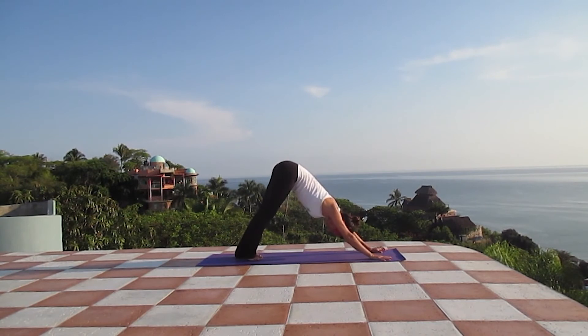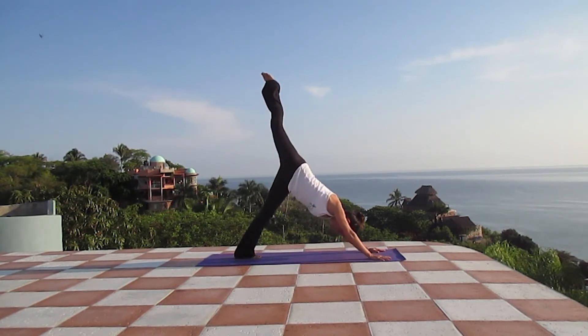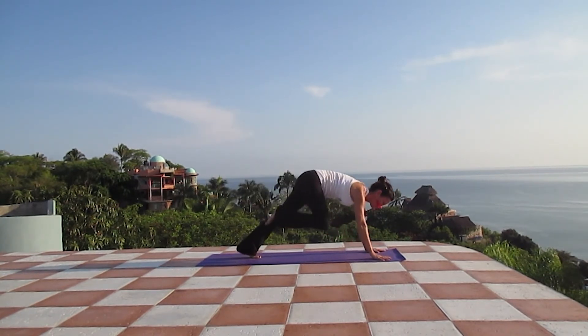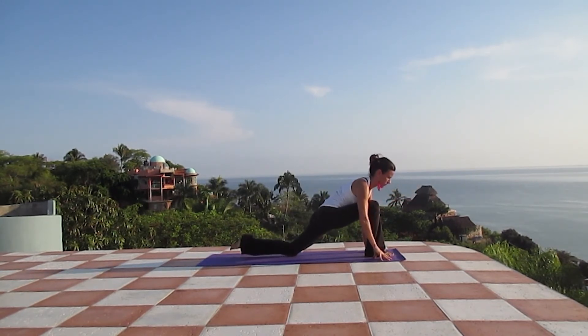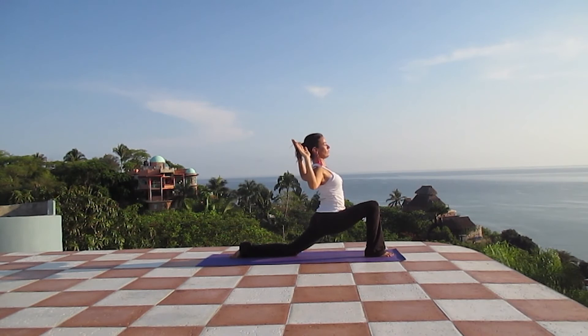Three breaths here. Reach high with your tailbone — lengthening, opening the body. Gazing at your knees or your belly. One more breath. As we inhale, we stretch the right leg up one more time. And exhaling, place your foot between the hands, dropping the left knee. Inhale, Anjaneyasana — stretch the arms up. But this time we're going to bend the elbows, lifting the breastbone a little bit higher, squeeze your shoulder blades together, and hold it here for a few breaths. You can either gaze up or gaze forward, depending on your neck.